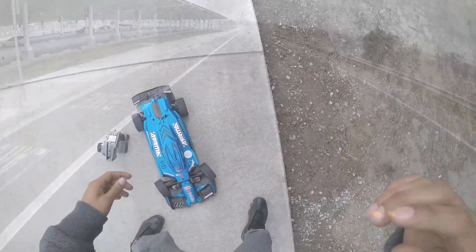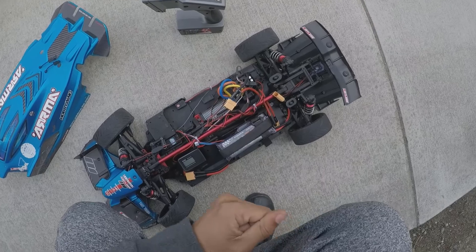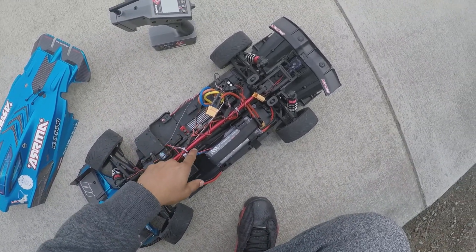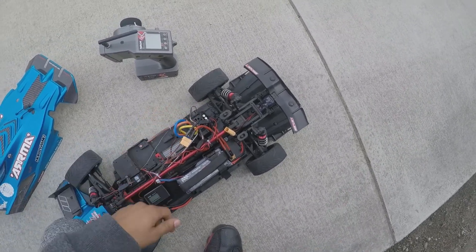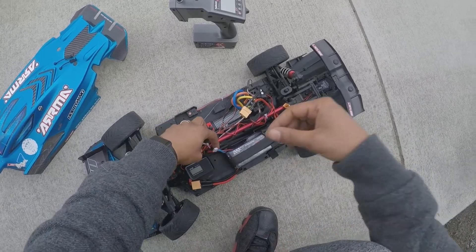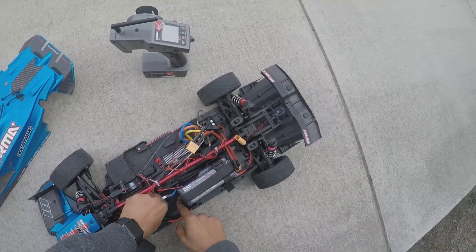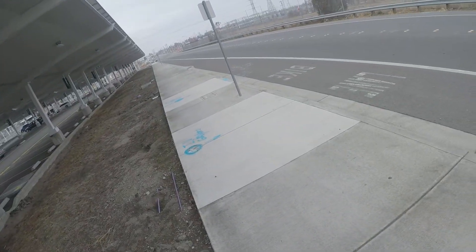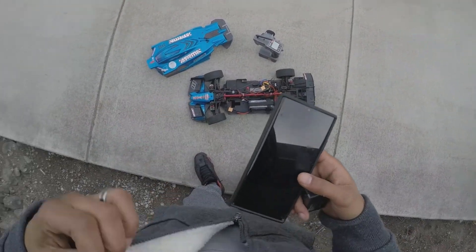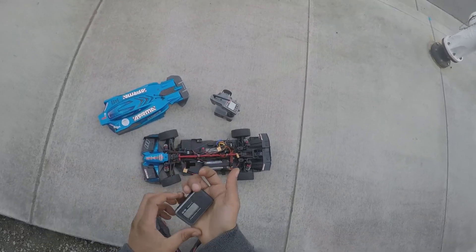Okay, Christmas morning, we're back. Got the stock gearing, it's a 34/27 rocket motor 4092 with the Hobbywing Max 8. I'm running the fans off its own battery so as not to draw any more current. Got a Sky RC GPS that we're gonna run to get the speed. I actually came out here yesterday just to test out the car with the gearing and got some good results, so we'll see what happens today.